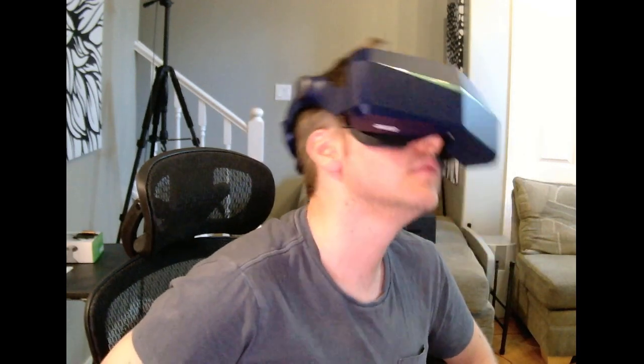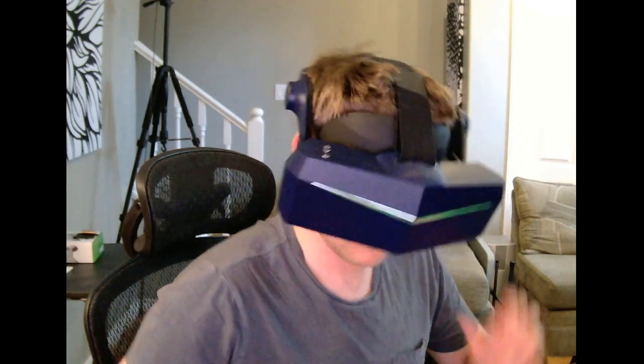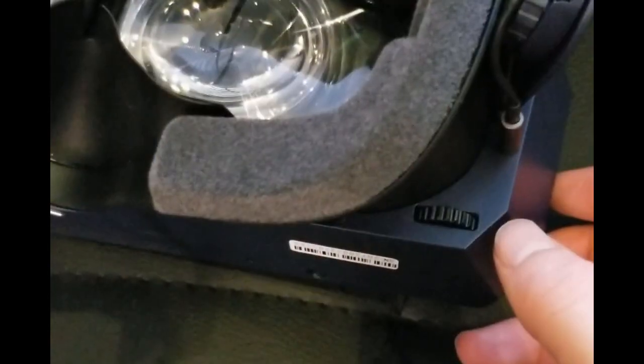I also found that placing the headset lower down on my nose gave me the sharpest image quality, so find which configuration looks best for you. For me, I have an IPD of 63, and I set my IPD to 61 using the hardware slider on the headset.